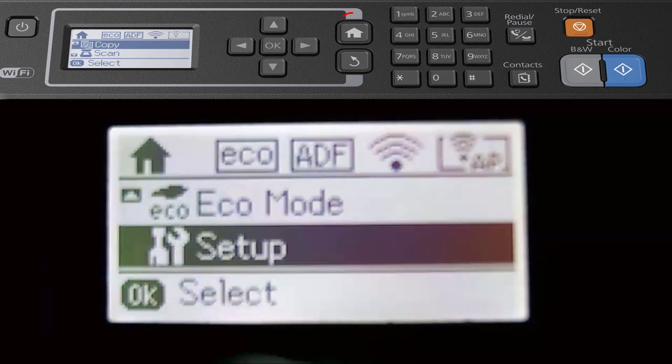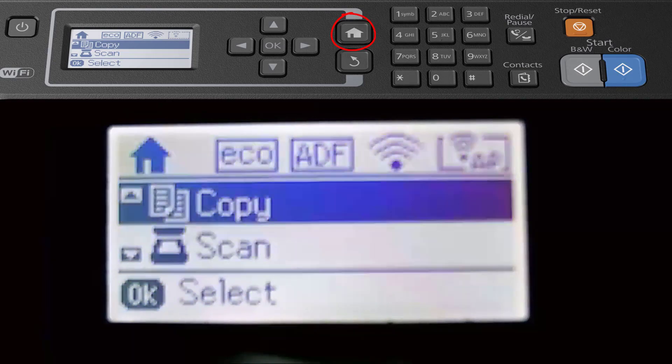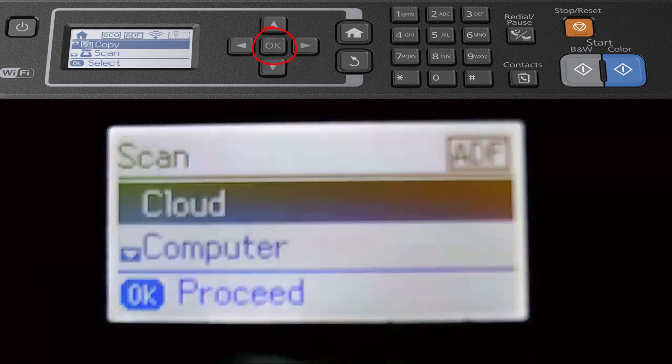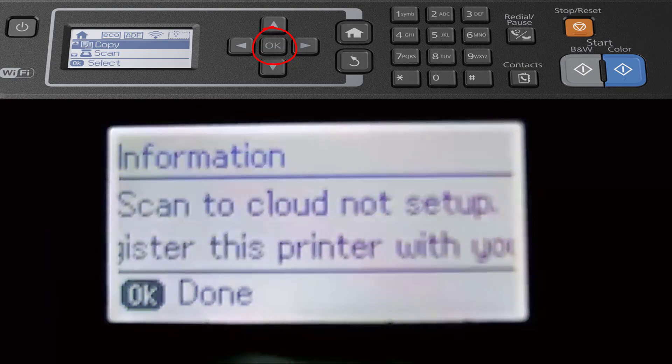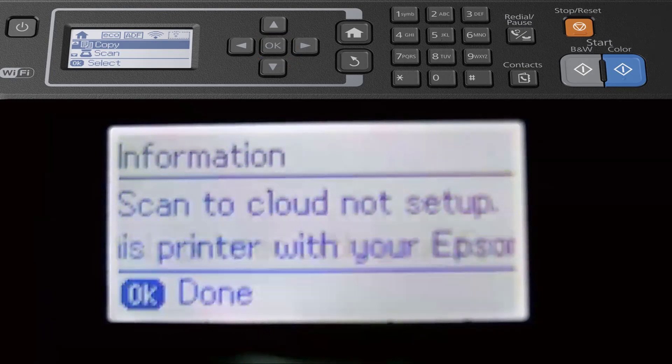I'm going to click home again and scroll down to show you how you can copy — like a photocopy. You can also scan. If I click Scan, you've got various scan options. You've got Cloud — click the middle button and you can set up and register with a cloud service, then scan right to the cloud if required.